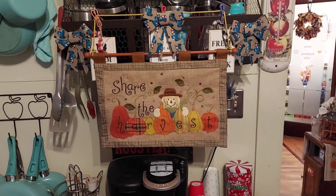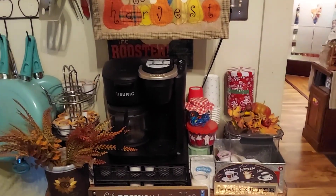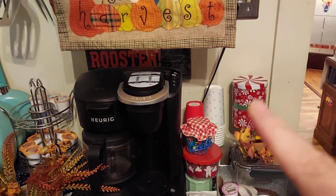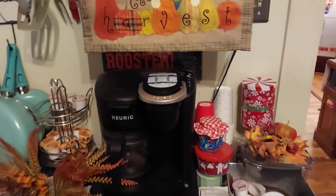My fall coffee bar that still has Christmas on it — oh my gosh, you guys! But that thing right there that's got marshmallows in it — Lila knows those are the mellows, so she asks me for mellows sometimes.